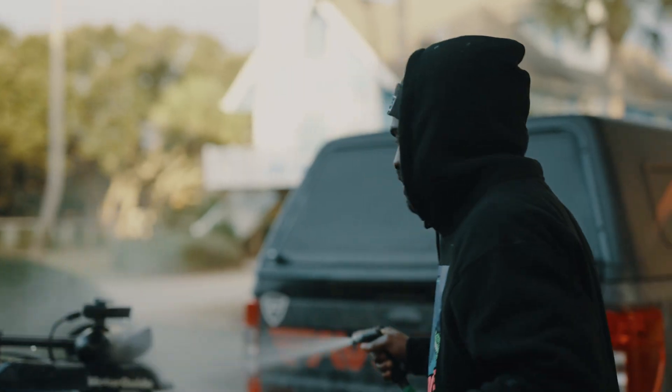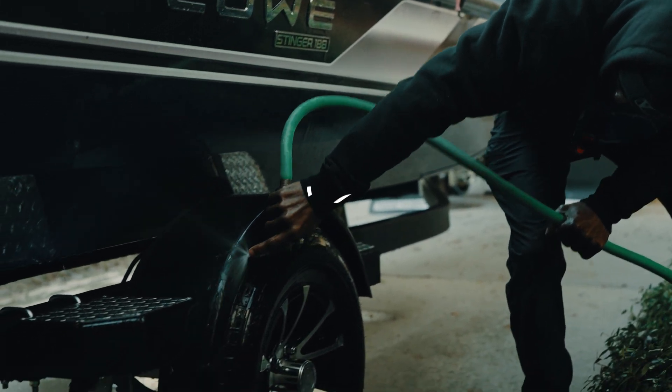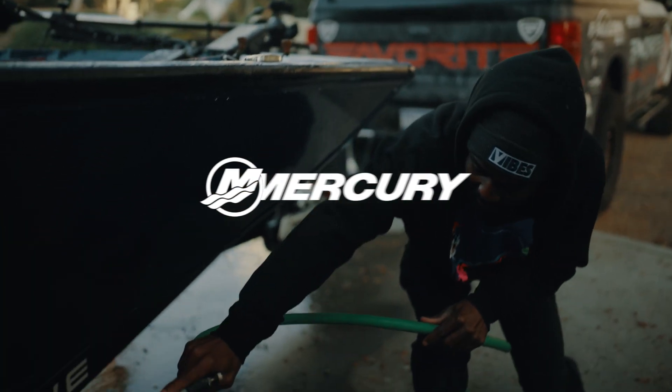Anything that has a bolt or any point of corrosion, just make sure you rinse that off really good. And I promise you, taking your aluminum bass boat to the saltwater will work just as well as going out and buying a 60 or 70 thousand dollar bay boat.